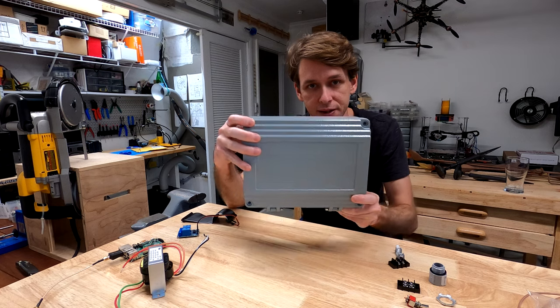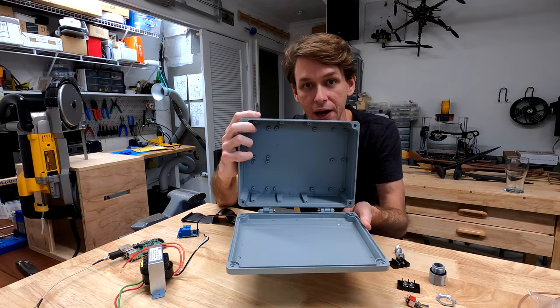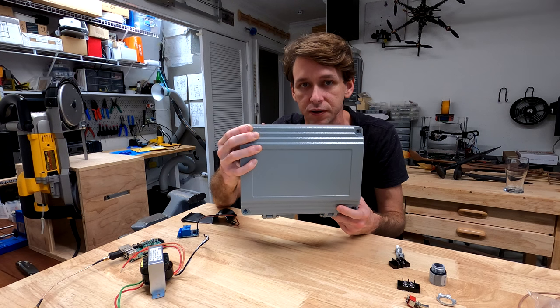I'm going to be mounting it in this configuration, high up under the eaves of the roof, so the lid opens down. I'm going to plumb in conduits for power and signal in the bottom for obvious reasons. So let's get started.